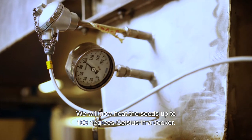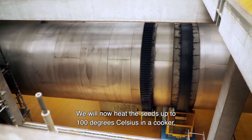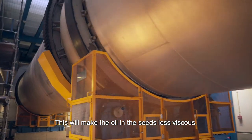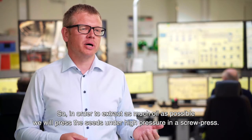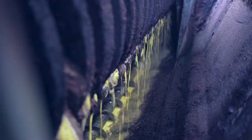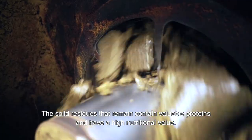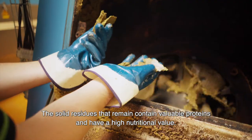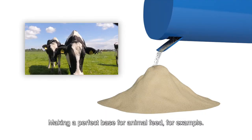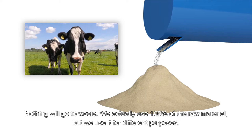We will now heat the seeds up to 100 degrees Celsius in a cooker. This will make the oil in the seeds less viscous, so in order to extract as much oil as possible, we will press the seeds under high pressure in a screw press. The solid residues that remain contain valuable proteins and have a high nutritional value, making a perfect base for animal feed for example. Nothing will go to waste.